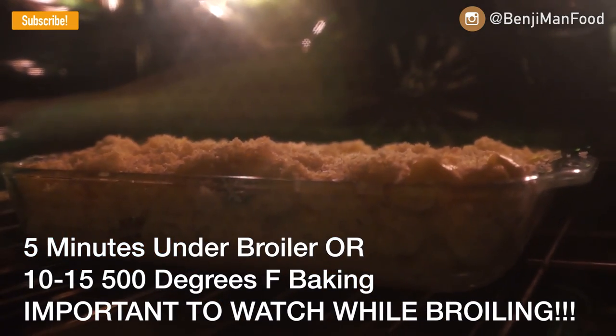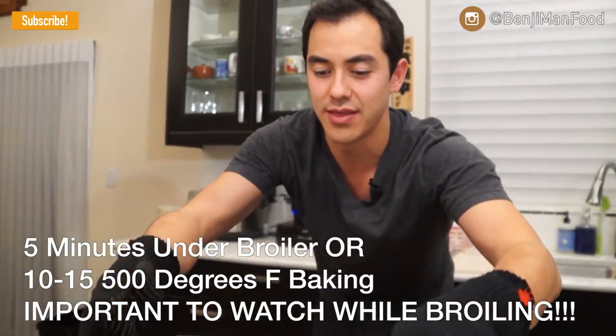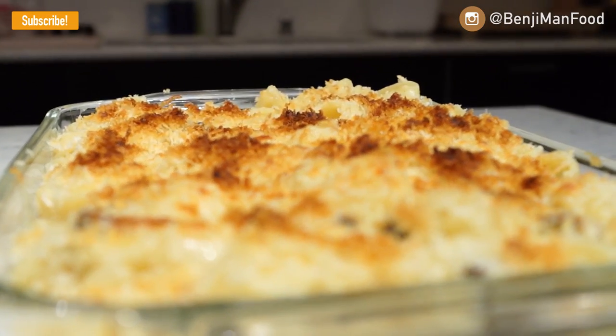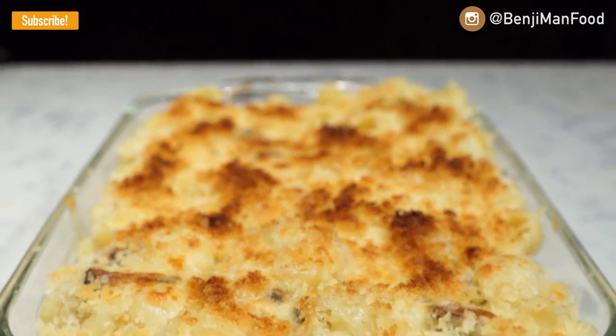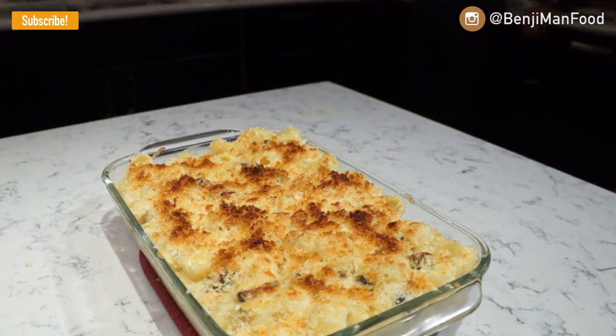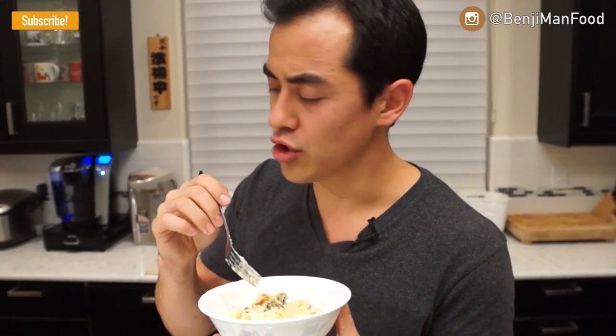Look at that — perfectly golden brown crust. You can see where the cheese underneath got a little golden brown char. Let this sit for a few minutes, if not five to ten minutes, to cool down and it's ready to eat. It takes a little longer but is absolutely worth it. Perfect for the holidays — if you have a lot of people coming over, you could pre-make this, put it in the fridge, and reheat it in the morning.